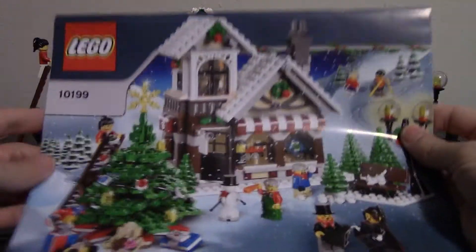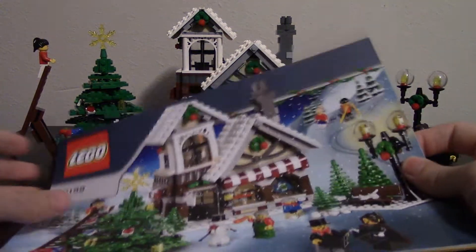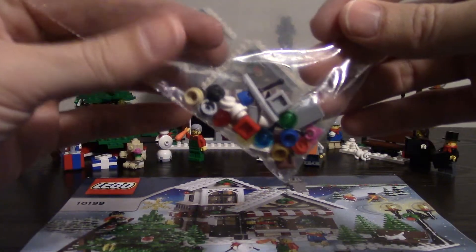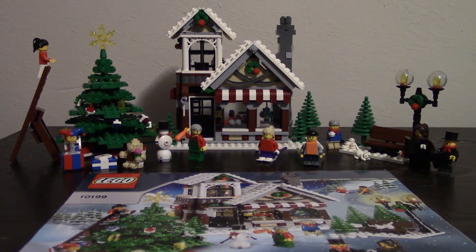It comes with one instruction book. It's fairly thick but pretty easy instructions to follow. And you get a good many little extra pieces in case you lose a few, or it's always good to get extras just for the collection or to use somewhere else.